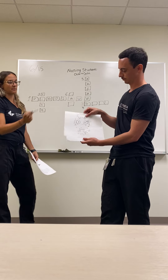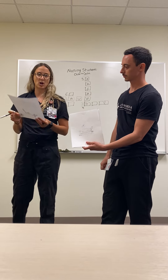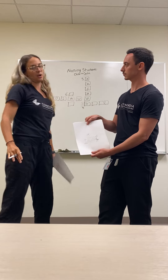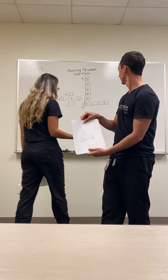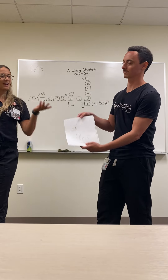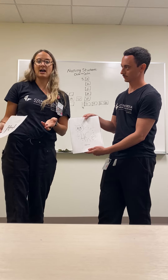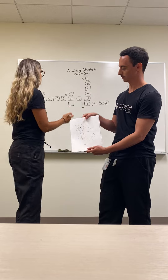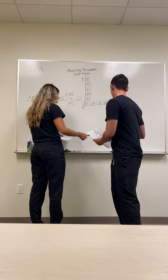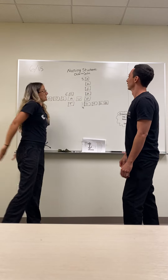Group four had the image of a duck, and the slip on their table said 'mascot for the Anaheim Ducks hockey team.' The answer was simply 'duck.' Last but not least, the fifth group had a cat, and their slip of paper read 'some say I have nine lives.' They guessed that one pretty fast as well — cat.